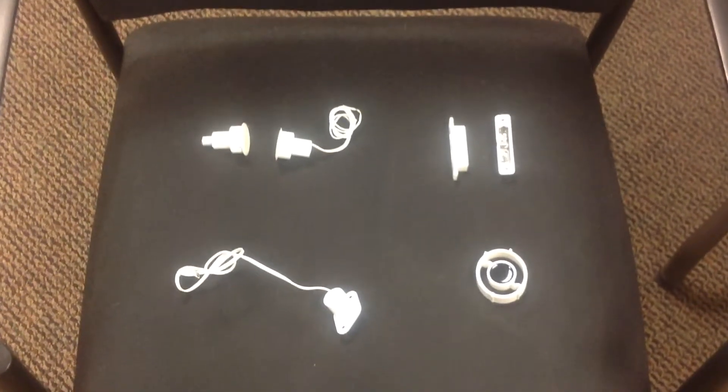Then on the bottom left corner, we have a plunger. The plunger, simply, you're able to just push it in.